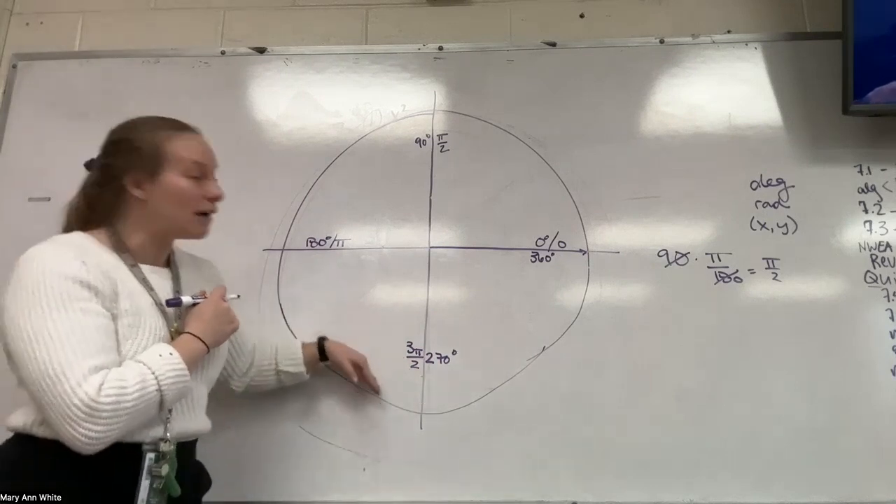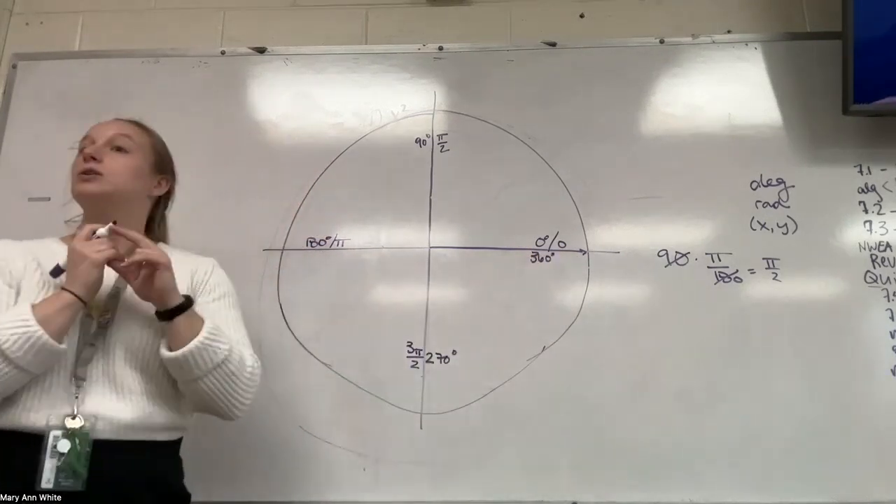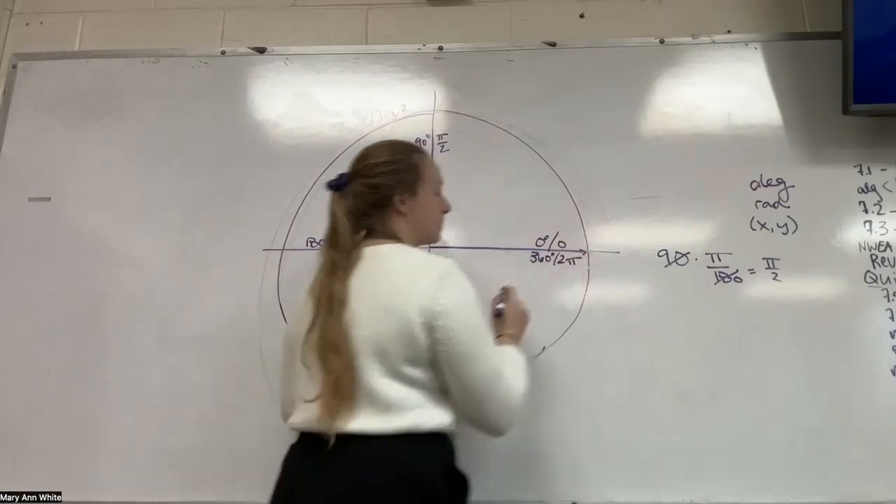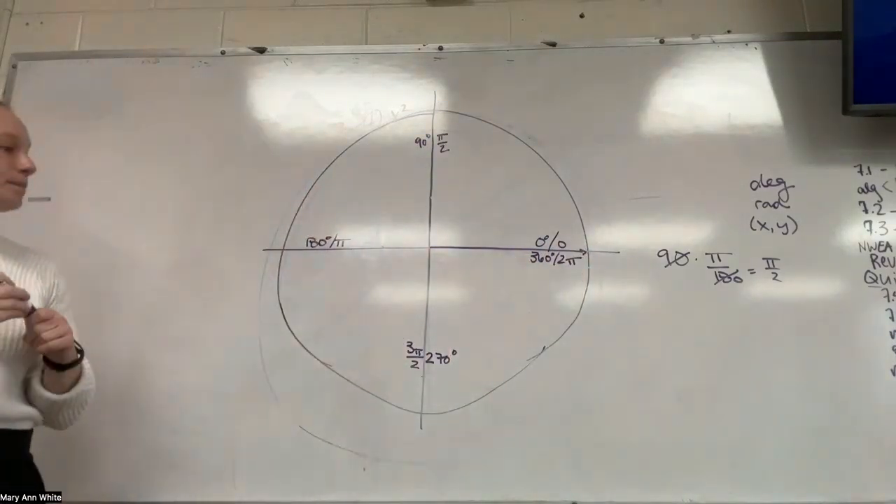And then if I add another half to that, what am I at now? Two pi. Two pi. Good.